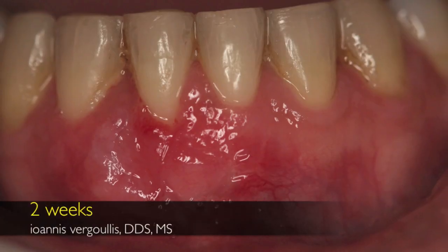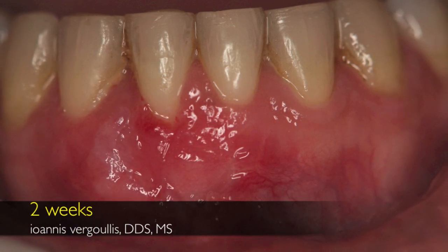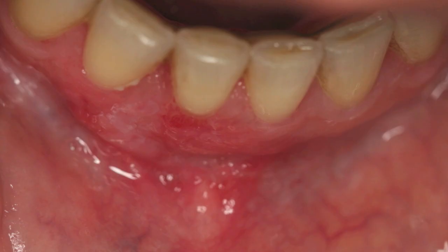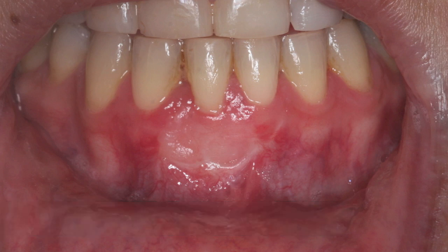This is the healing two weeks later, where we can see that we still have some recession. However, we no longer have the frenum pulling the free gingival margin. Now we need to wait and apply good oral hygiene in the area. Four weeks later we can see that the tissue starts getting more mature.